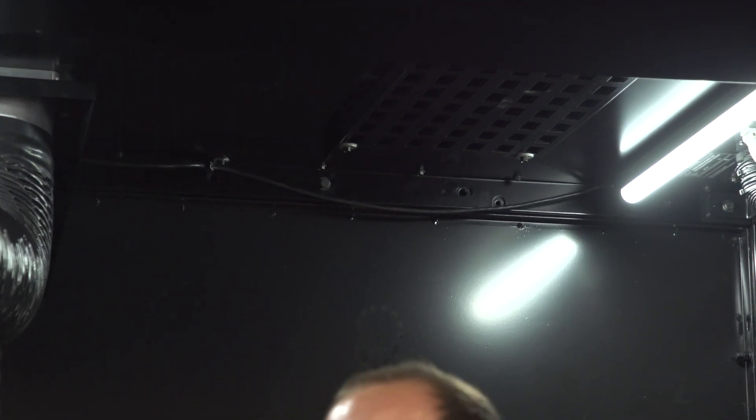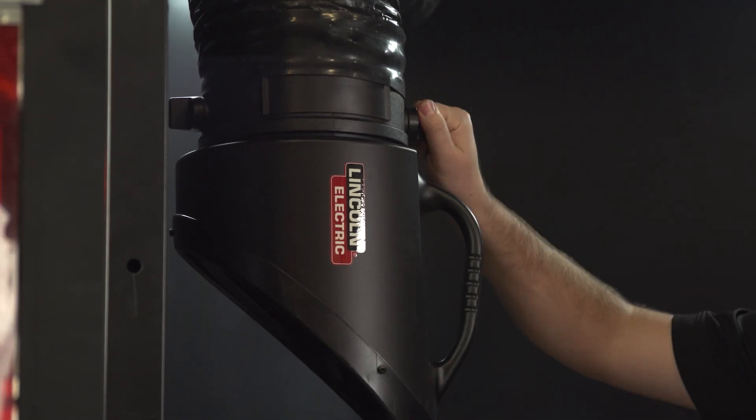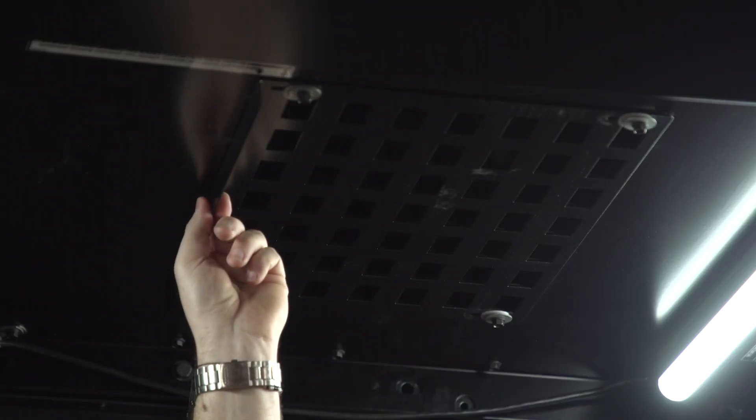Another unique feature of the Prism Exhaust booth is that it provides double coverage with two fume extraction points: a fume extraction arm for local capture and a grate in the hood. You can also adjust the balance of the fume extraction by turning the knob on the arm or sliding the grate on the fume extraction hood.